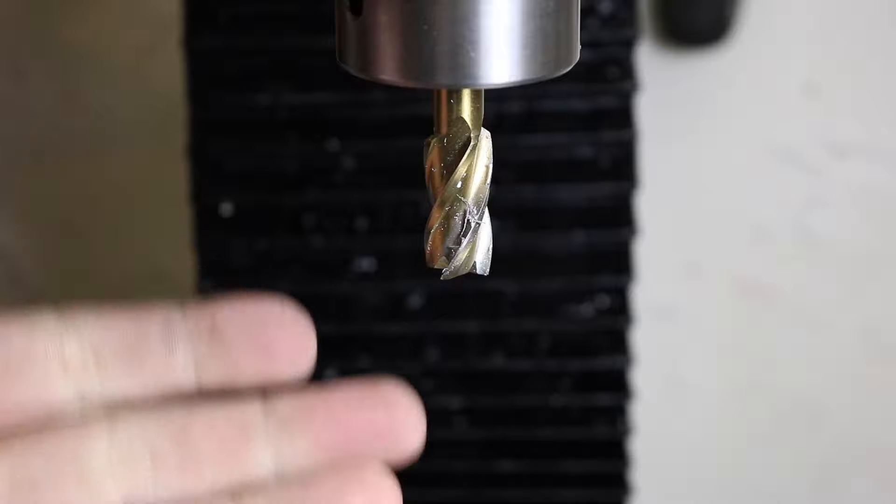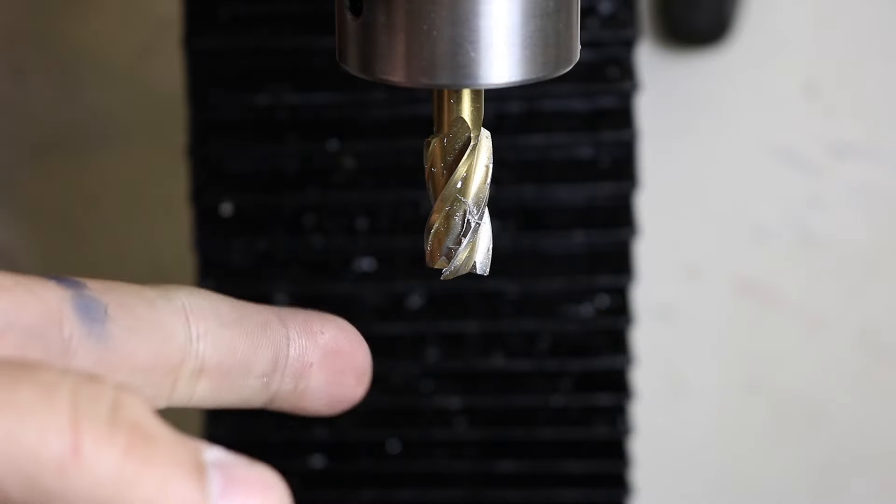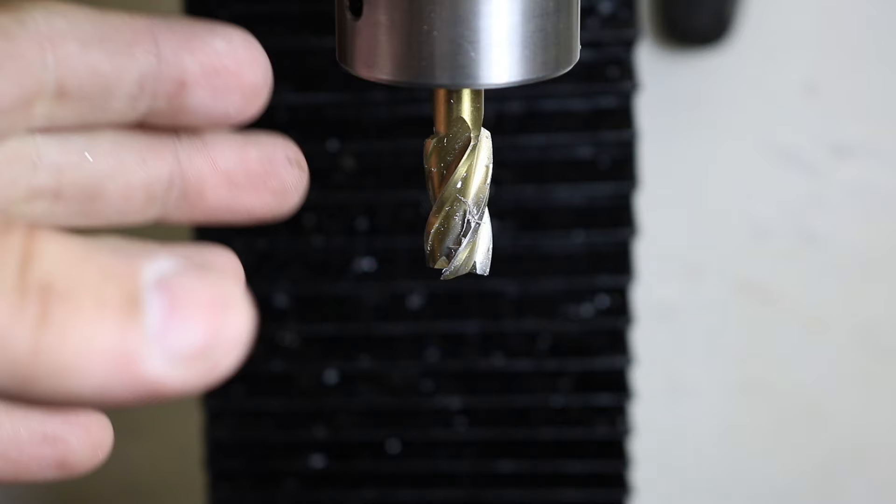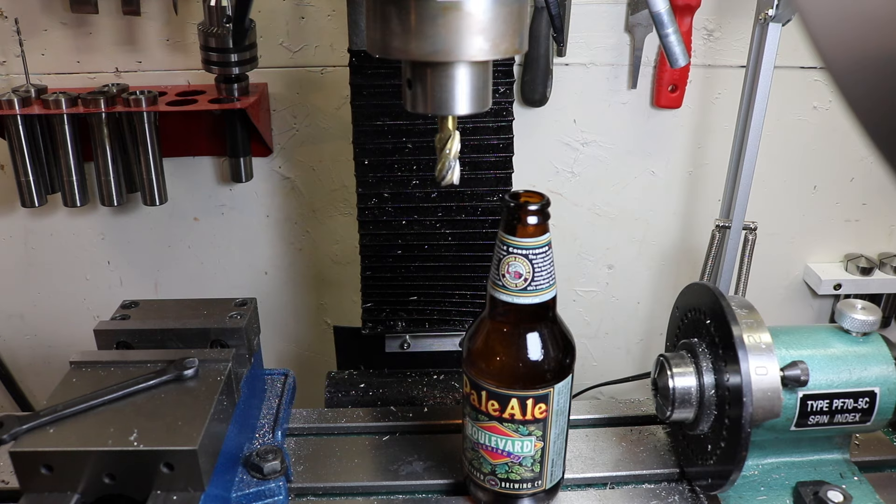Here on the milling machine, these cutters are incredibly sharp. These end mills cut on the bottom and the sides, so they're fully sharpened. Not only will they cut you, but they can also grab something and swing it around at high speed, so it's important to keep everything out of the way of the work area.